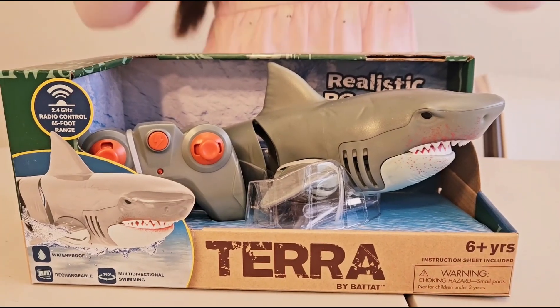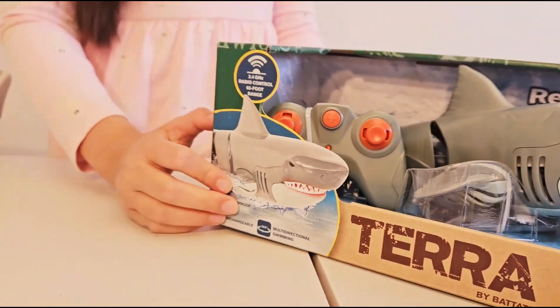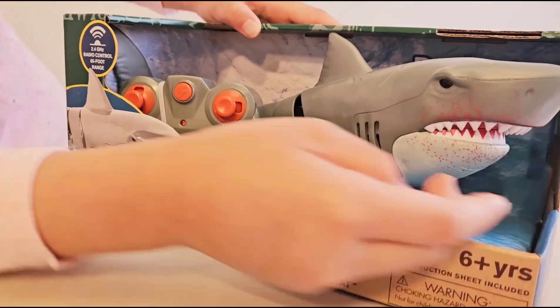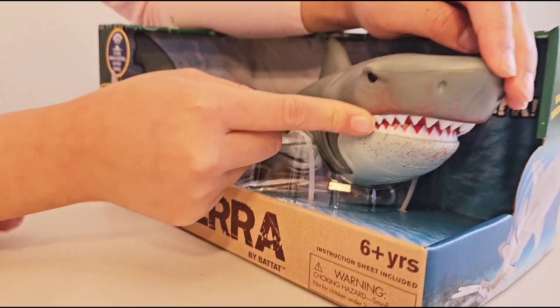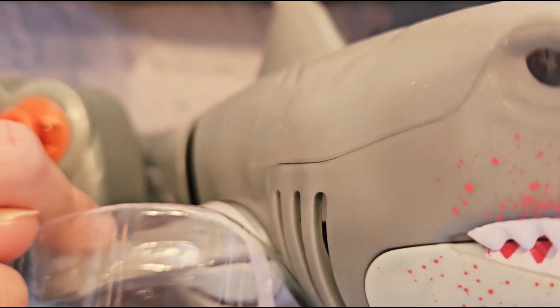Welcome to Got This World. And today I'll be unboxing RC Shark Great White. Whoa. This is just Tara. This is, I think it's a great white shark. Oh, look, it's blood. Oh, look at the scary teeth. But still, it's kind of cute.